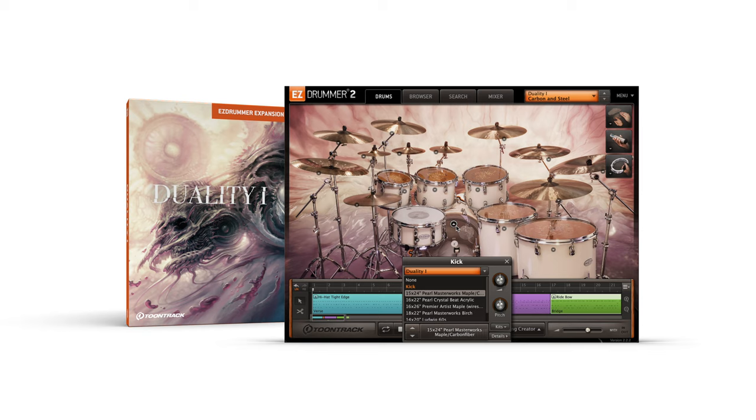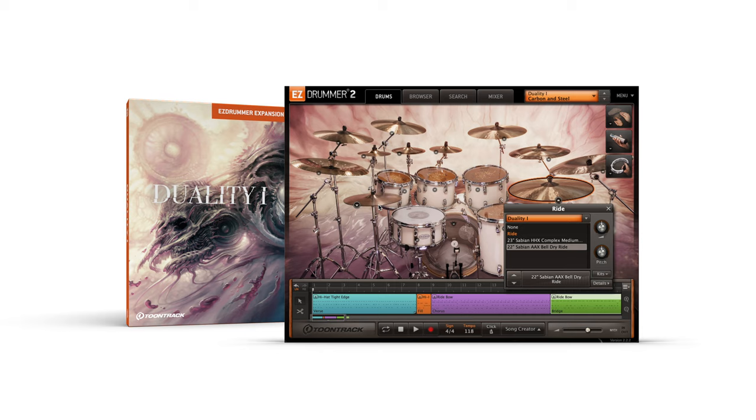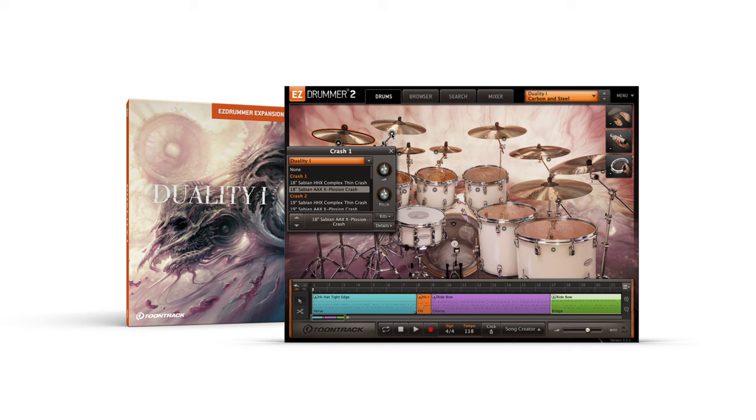In addition to the main kit, Duality 1 includes 6 total bass drums, 8 snares, 2 rides, 2 hi-hats, and 13 crash, china, stack or splash cymbals, offering plenty of additional options for customization.